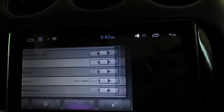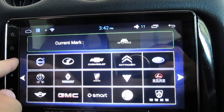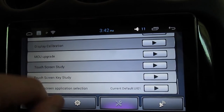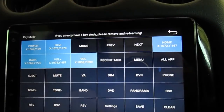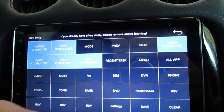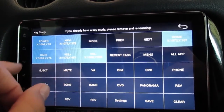Scrolling up, the car mark setting is your boot-up logo. They removed Pontiac but still have all the other major manufacturers, so I just used the standard Android boot-up. The touchscreen key study is a new feature that lets you change all the side buttons to whatever you want — for example, you could change the power button to mode or phone, or change volume up to reverse camera. You can reassign any of the six side buttons to anything you want.